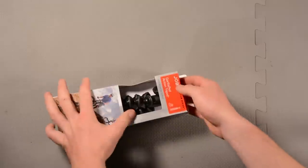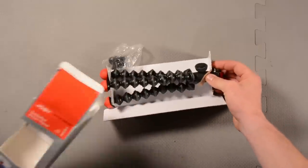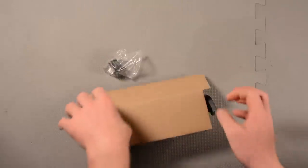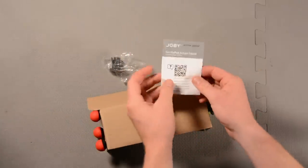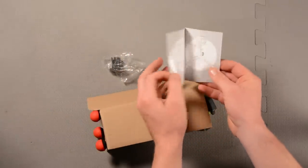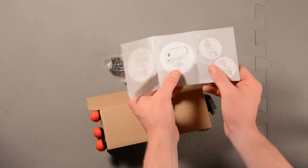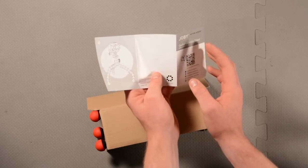I'm going to go ahead and open it up. We just pull the tripod out and put the packaging aside. There's a manual in here — we get a little manual that explains how to mount our camera onto the base plate and how to install the base plate onto the tripod.